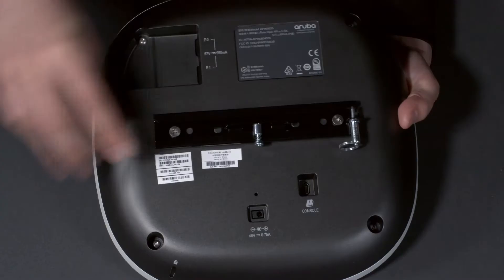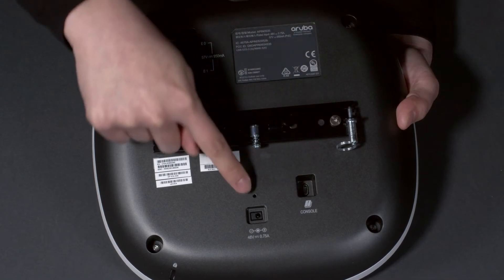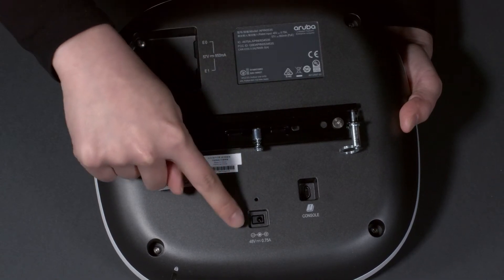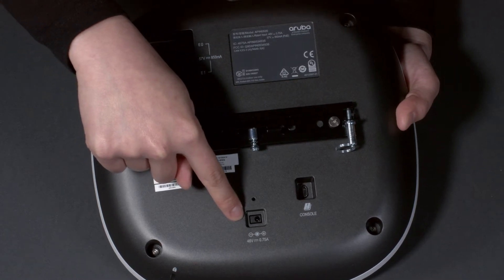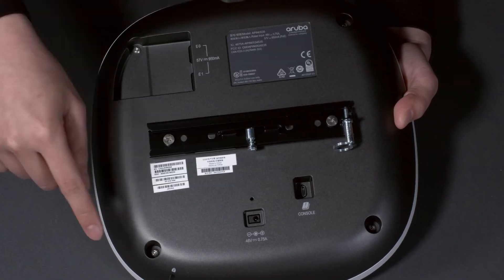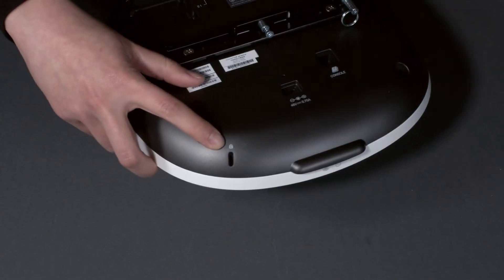Turning it around and on the back, you can see the console port. The console cable is a separately orderable part. Here's the reset button — you will need a pin to reach it if you ever need to use it. Here's the power adapter socket; the power adapter is not included with the AP, you'll have to order it separately if required, but it's easier to power the unit using PoE. And in the corner here is the Kensington lock socket.